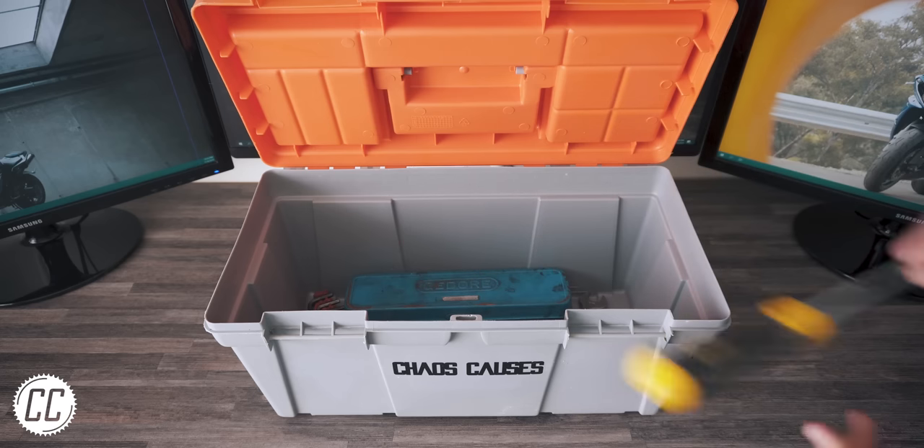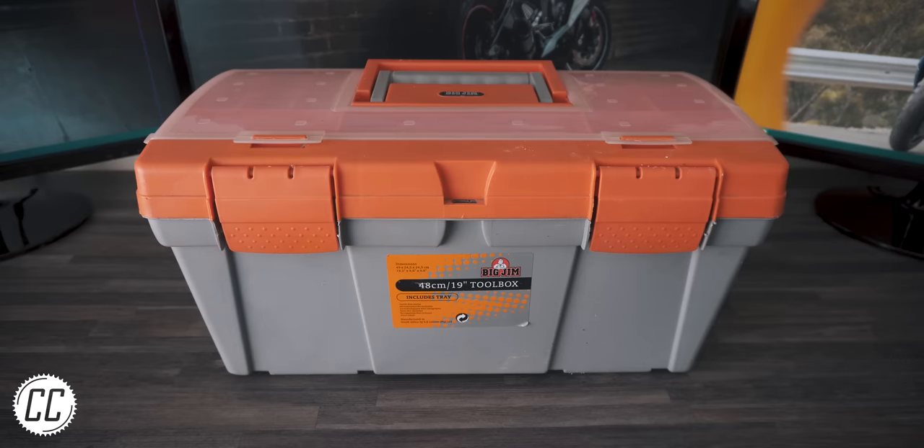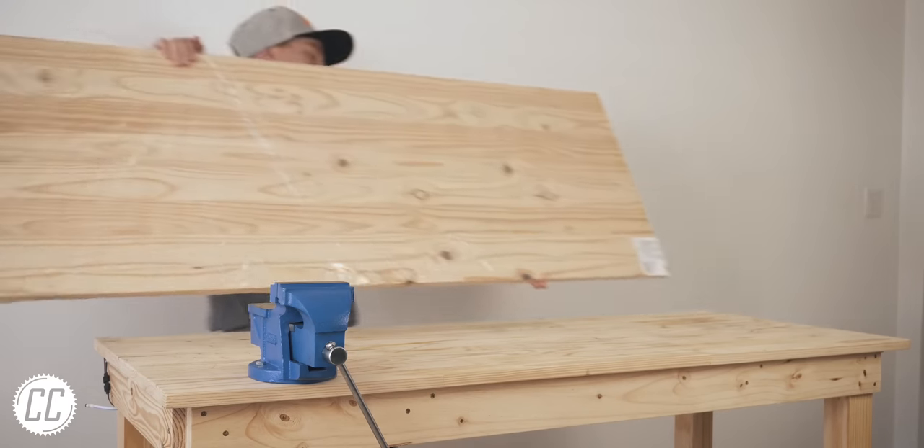However, it will be well worth it because as useful as a tool box might be, a tool wall is 10 times as effective.